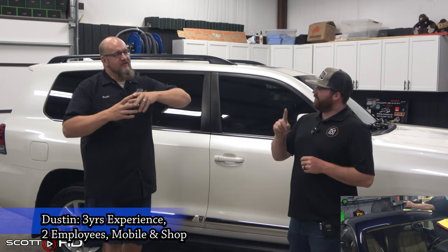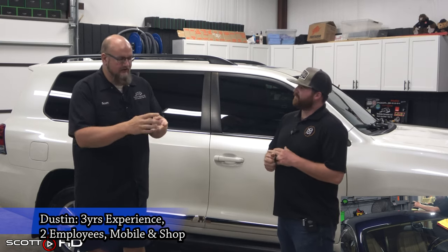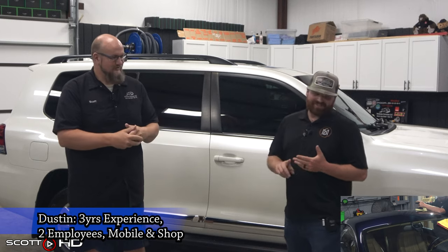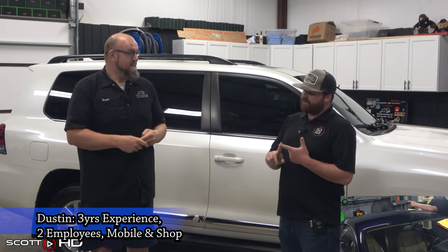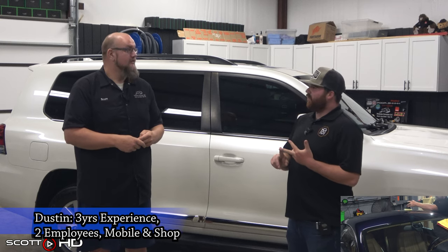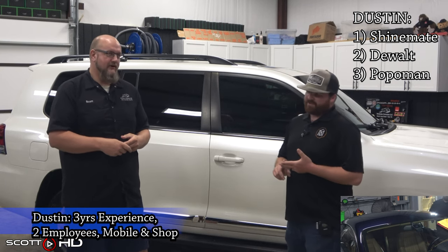If you had to choose just one — or let's do top three — give me a reason why. My number one choice would be the ShineMate. Second choice is going to be the DeWalt, and then my third choice would be the Popo Man — the green and yellow one.